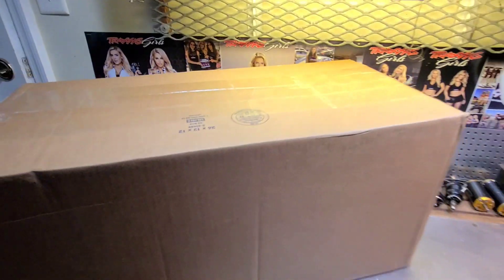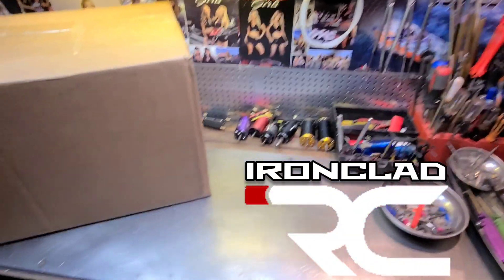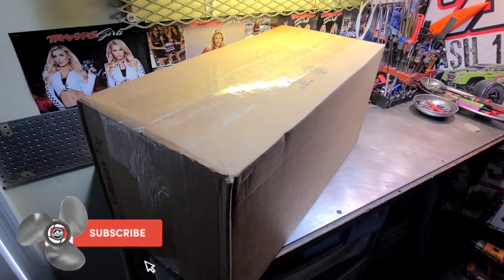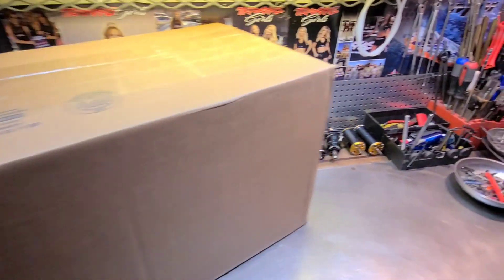Welcome back to the channel, welcome back to Ironclad RC. Today we're going to unbox a new project for the channel, so stick around, don't blink.